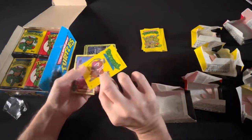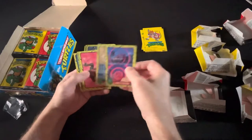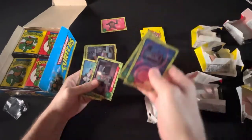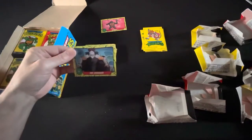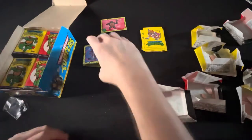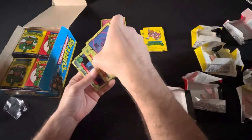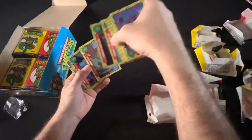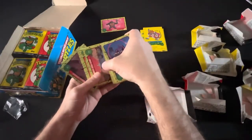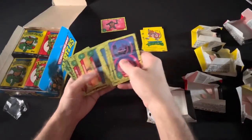Another nice piece of gum right there — two pieces. Splinter again, nice. A variant Splinter. Rafael — there he is! That is a beauty. The Shredder! Yeah, those are the cards you gotta put to the side. Those are ones that if they're in good shape, Mike, let's see what they go for graded. It's not a bad idea to send them in.